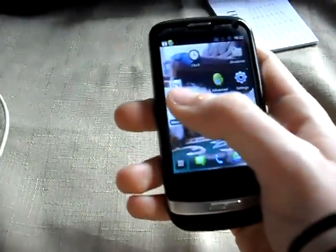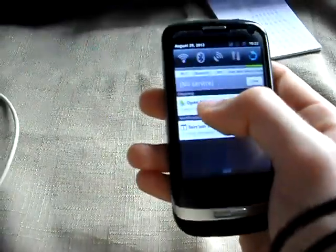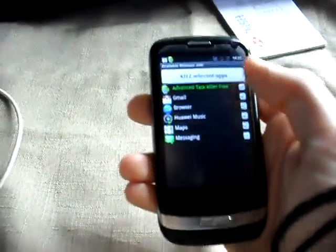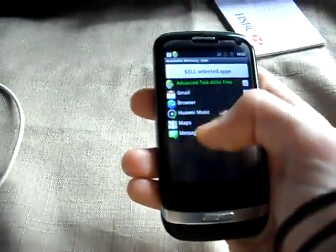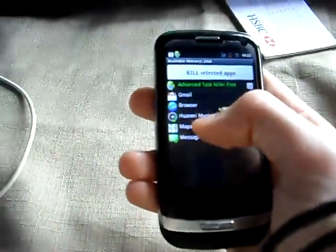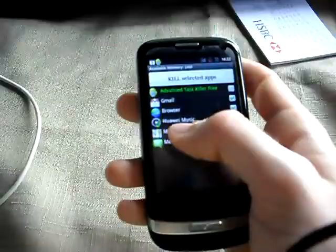That thing there is an application I downloaded - Advanced Task Killer Free. You can basically select what applications you want it to kill. It seems to love bringing up loads of pointless applications and keeping them there. Like when I played that sound file before, it's still got the Eoway - still no idea how to say it properly - Eoway music.